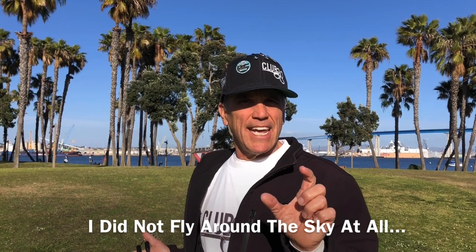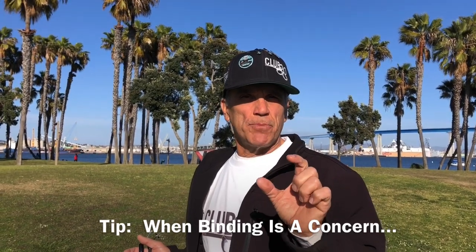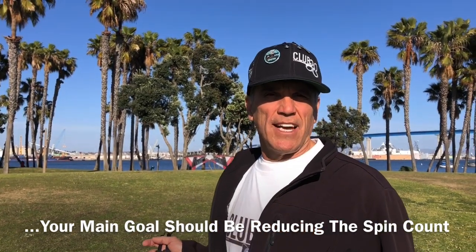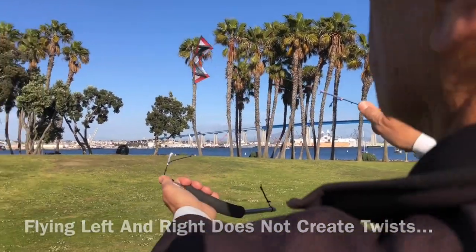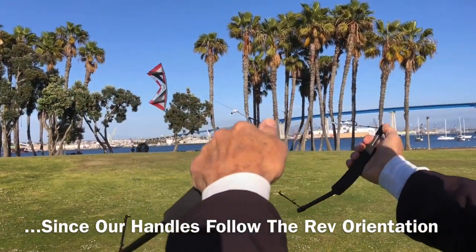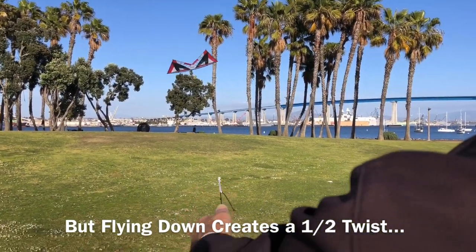The key point to take here is that your goal should be to reduce those spins, not to fly around. That was 20 spins, and these aren't even new lines. When we fly to the right and to the left, we really have no twist because our handles follow the direction of the rev. But when we fly down, we have half a twist because our handles are still pointed up.